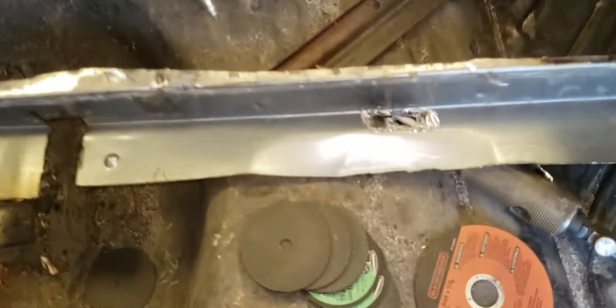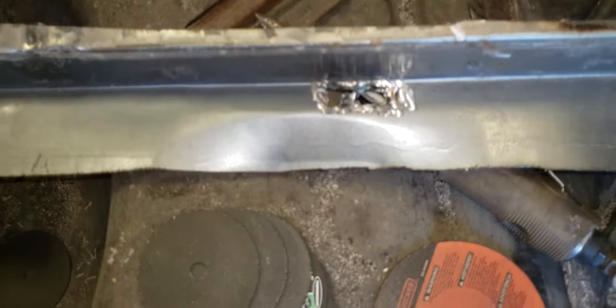Luckily, the other part that I cut off — I don't know if you can see it — there's a funky little curve in there. I'll just cut that out and stick it in there and weld it in and fill it up and seam seal everything.